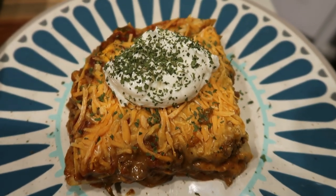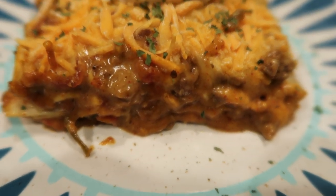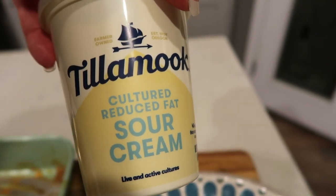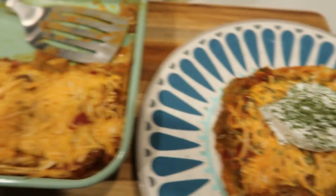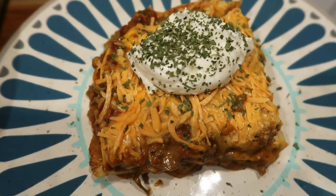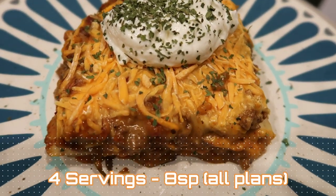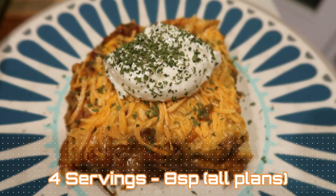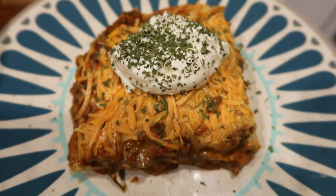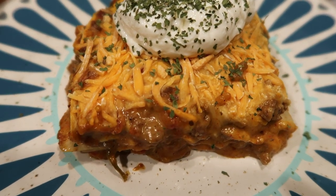Here is the taco lasagna, you guys. Oh my goodness, look at how good that looks — layers of cheesy, meaty goodness with those tortillas. I did go ahead and top mine with two points worth of Tillamook reduced fat sour cream. This pan makes four servings, so it's quite a large serving. One fourth of this is eight smart points on all three plans, and that does not include the sour cream — two extra points for that. My veggies just finished, so I'm going to have a bowl of those with some spray butter, salt and pepper for zero. This is going to be my ten smart point dinner and it looks delicious.